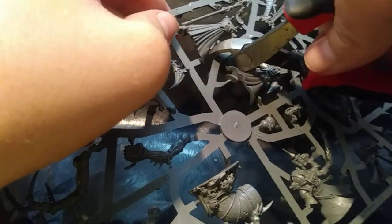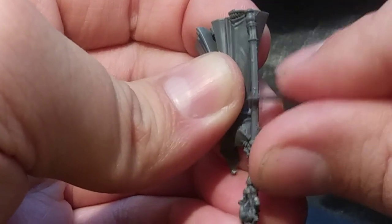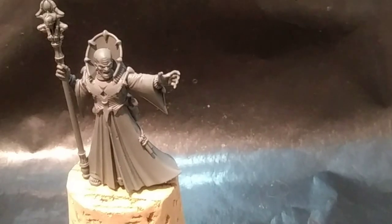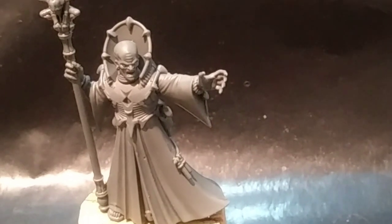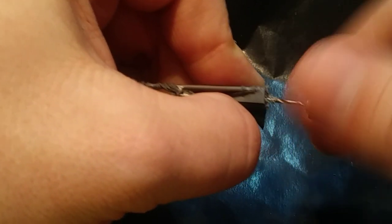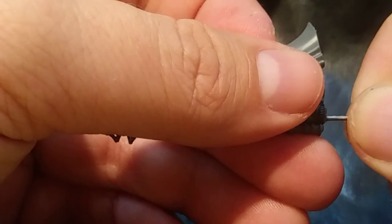I start by removing the model from the sprue and cleaning the mold lines. Once everything is nice and clean, I do a test assembly to make sure everything fits together. I pin the model so that I can handle it without touching the actual piece.